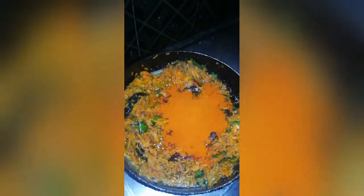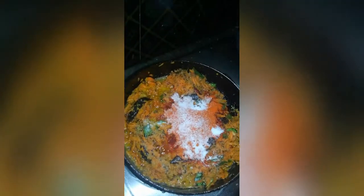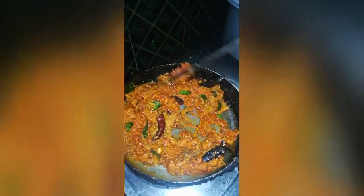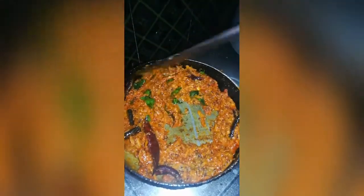Let's fry the potatoes in the pan. Now I will mix the carrots. Let's fry the carrot for 2-3 minutes, so it's very tasty.